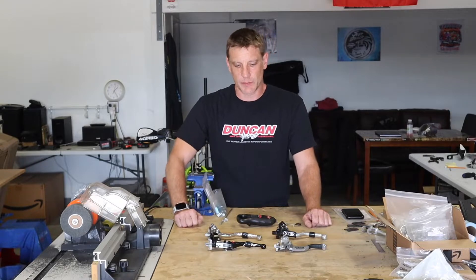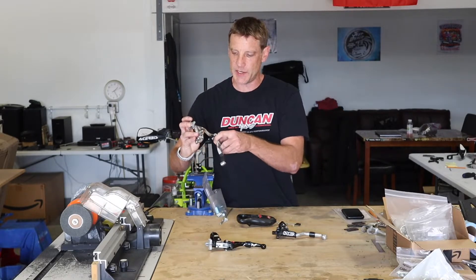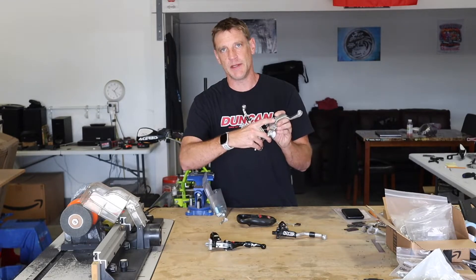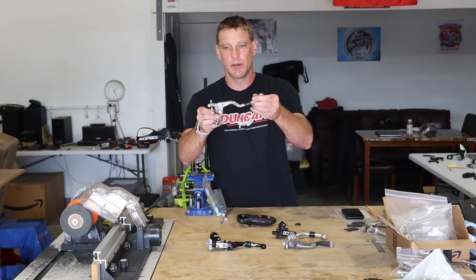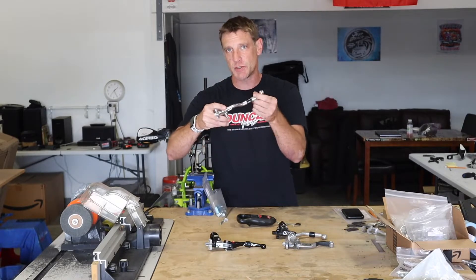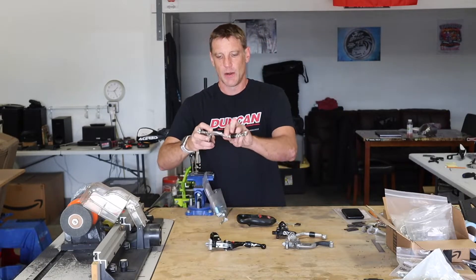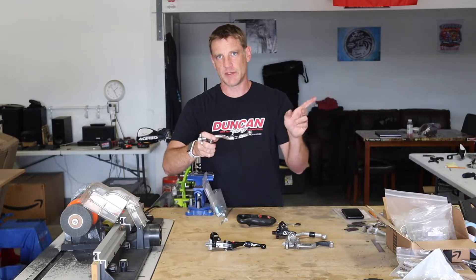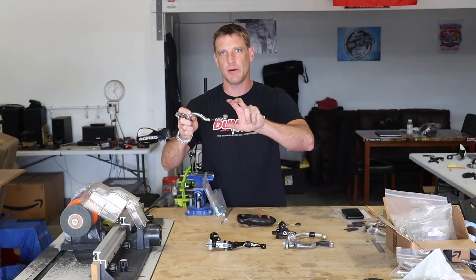I'm going to do these in alphabetical order, check the weights, and write them down. The Moose and the RTC actually have multiple positions for the cable — the RTC has two and the Moose has three. With any lever, the closer you are to the pivot point the easier the pull is going to be, but there's a downside: as you move the cable closer you're actually getting less cable pull. So you'll get an easier clutch pull but less cable movement. On the TRX 450 I get full disengagement before the lever hits my other two fingers, so I can keep that on my bars at all times.